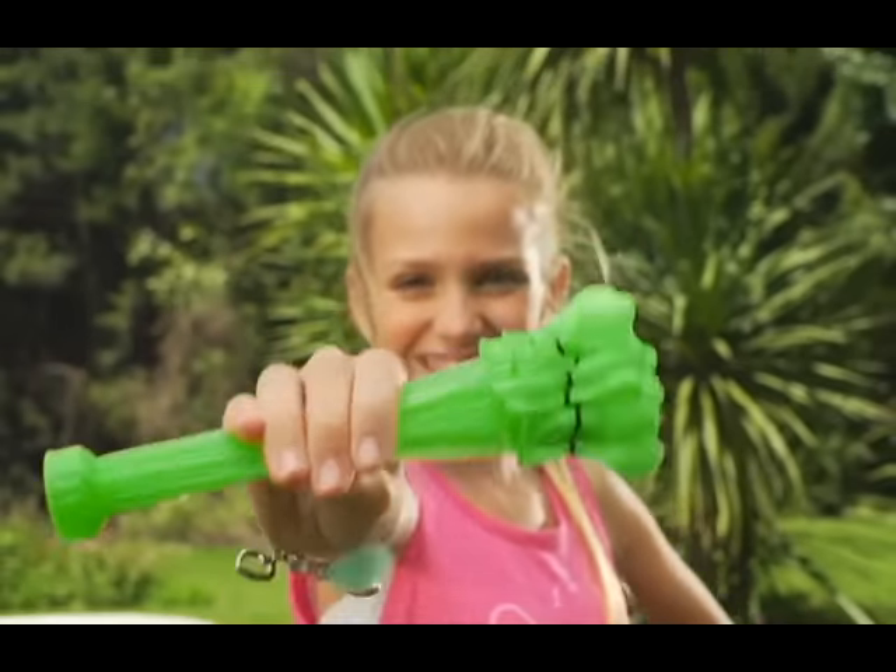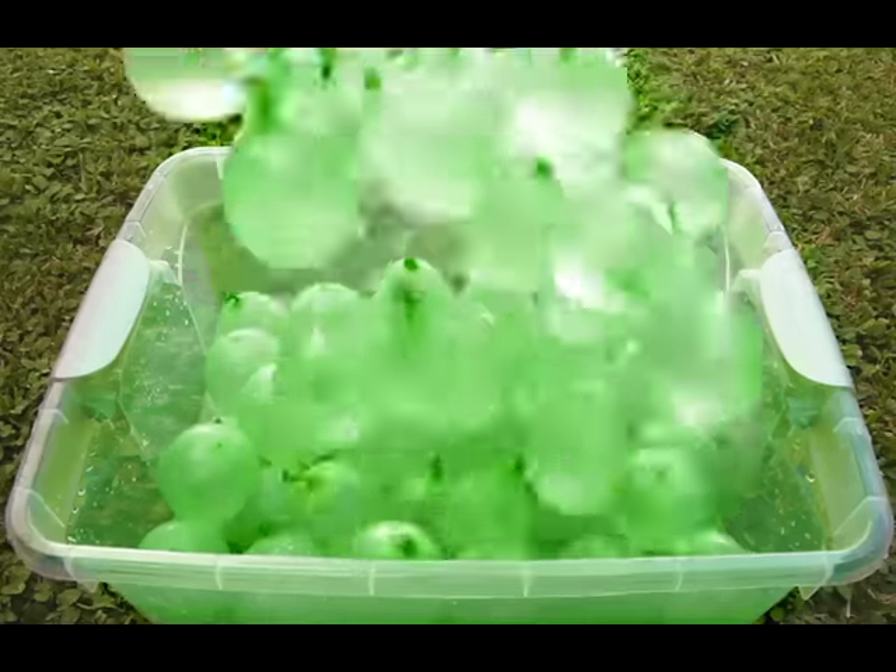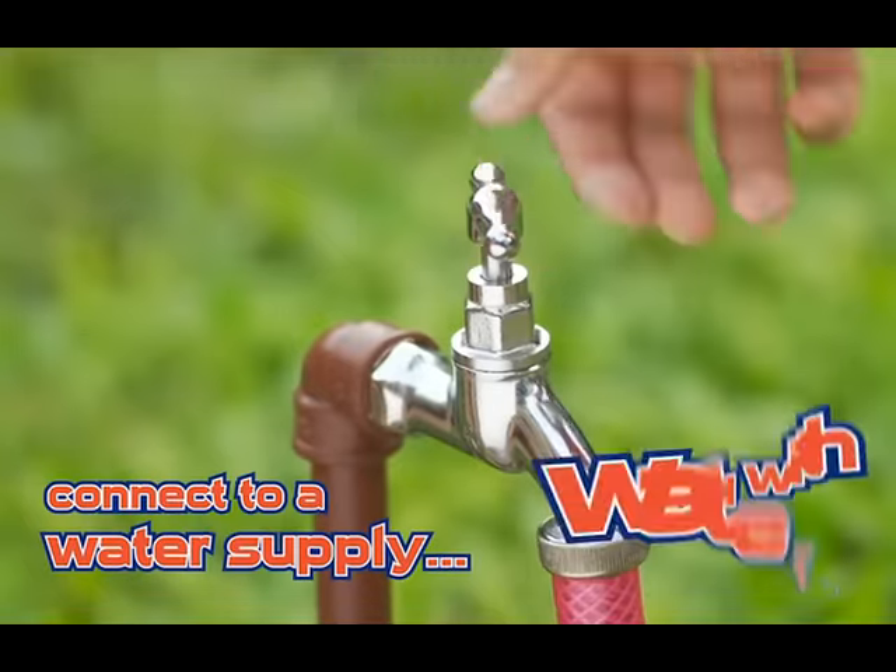Zuru Bunch of Balloons! Now you can fill and tie hundreds of water balloons in minutes. It's fast and simple. Just connect to a water supply, fill, and watch 35 balloons expand.